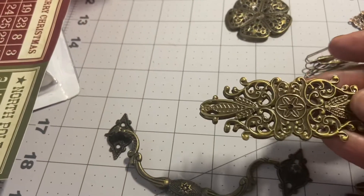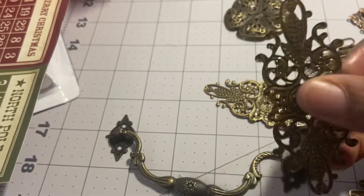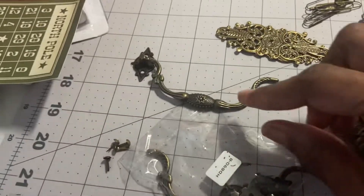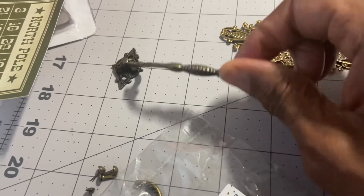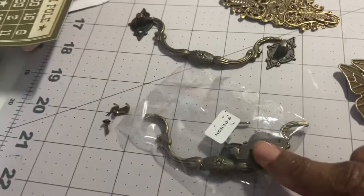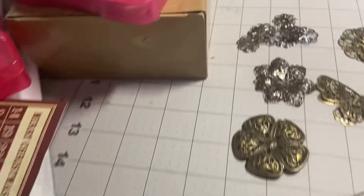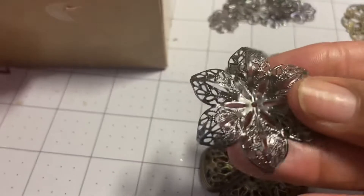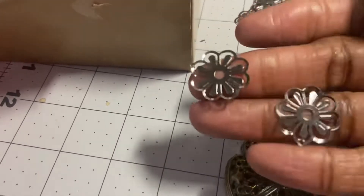If this is something you enjoy working with, they're really pliable — you can bend them and they hold really well to glue. These are like door handles, or you can put a handle on a box or a picture frame. I also have the brads that go with them.